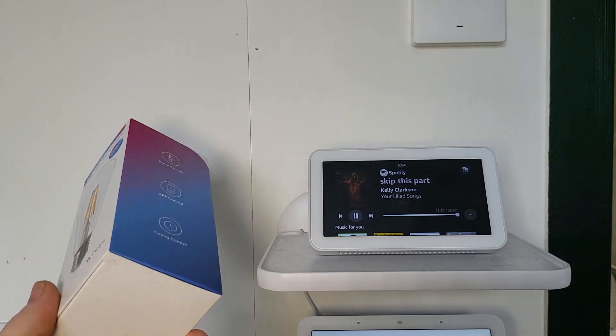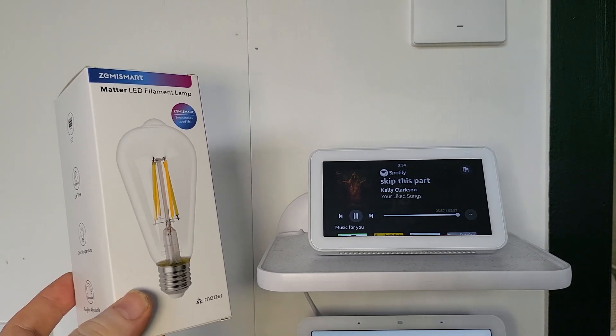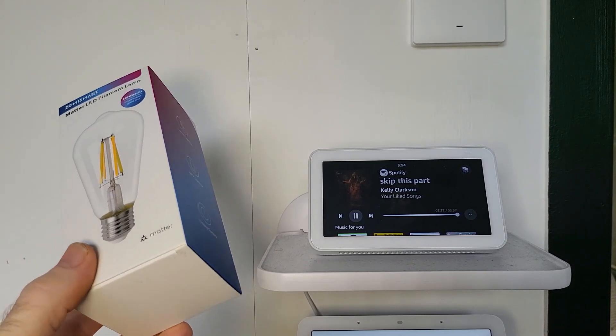I am Alexa. Of course I can, and in your video today I will prove to you, and Zemismart and the whole entire world, how Alexa can do anything and why she is the greatest voice assistant on Earth.